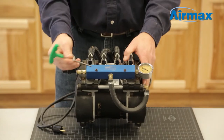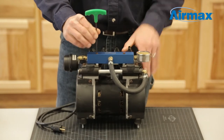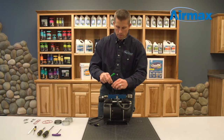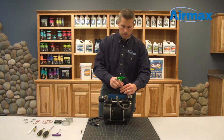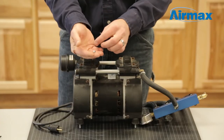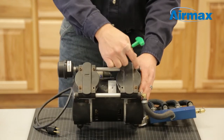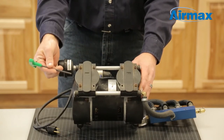Use a 5/32nd Allen wrench to remove the two screws holding down the manifold. Remove and save the two bushings underneath the manifold. Next, use a 5/32nd Allen wrench to remove the remaining six screws on the top of the cylinder head.